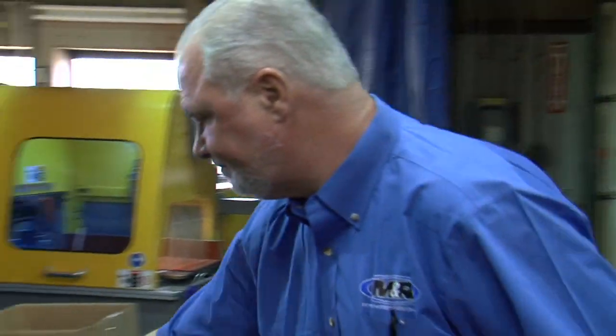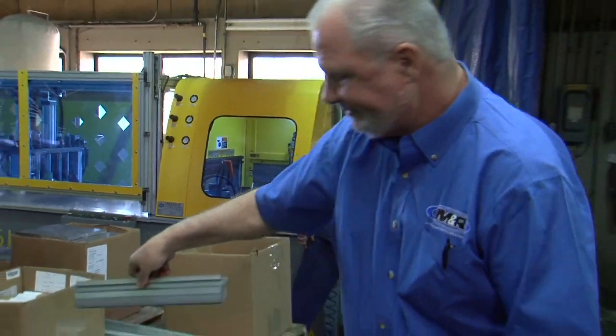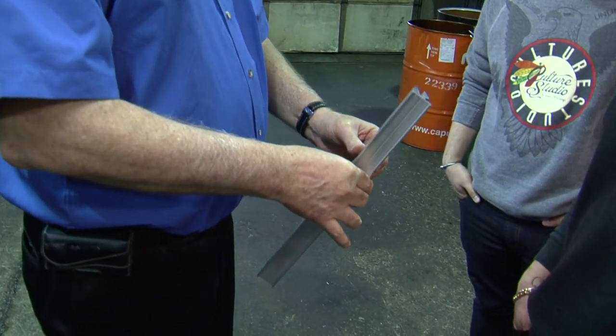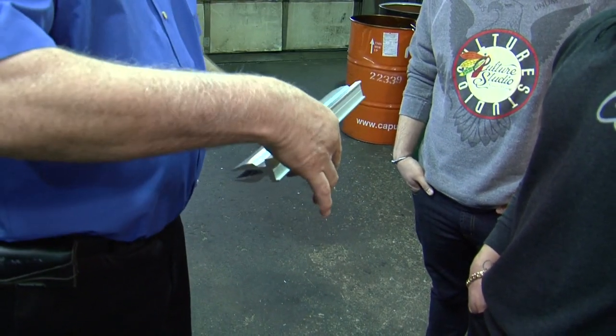The parts can come in, be measured, cut to length — your squeegees, your flood bars. Here's the start. That's your cut for your squeegee and your flood bar before machining.